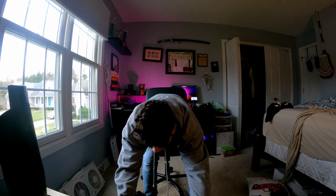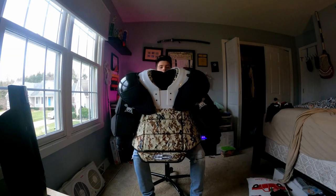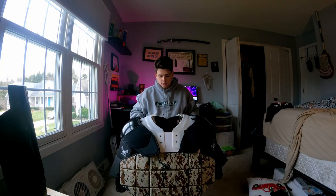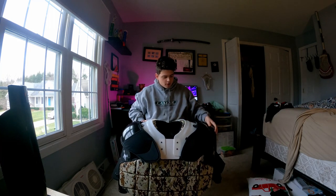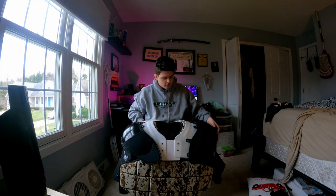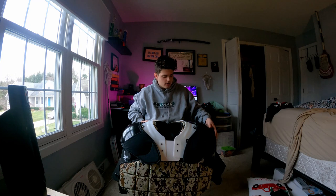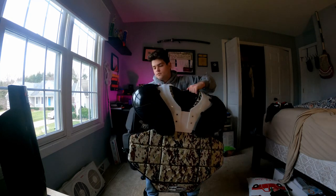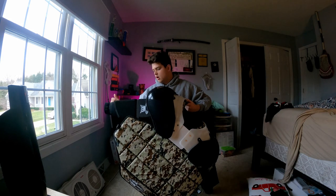I want to get a review out for you guys. I actually have here — these are Cat 3 Maximum Lacrosse. These are some custom pads that he actually ended up sending out my way. These are his new sternum unit with old shoulder caps and old arms.